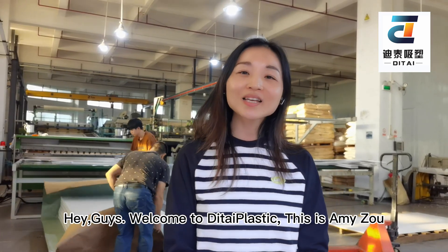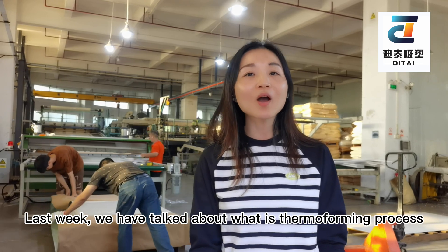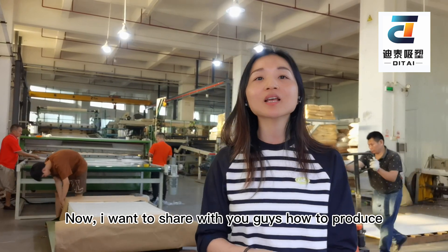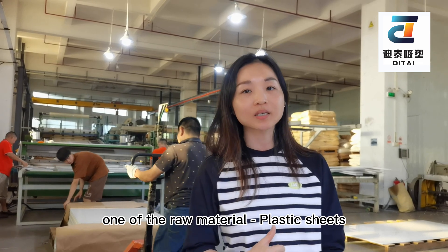Hey guys, welcome to Deepa Plastic. This is Amy Doe. Last week we talked about what the thermoforming process is. Now I want to show you guys how to produce one of our raw materials: plastic seeds.